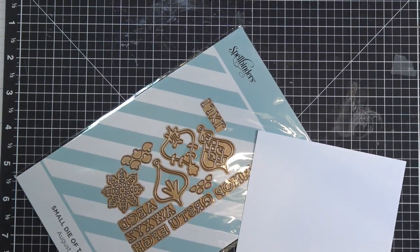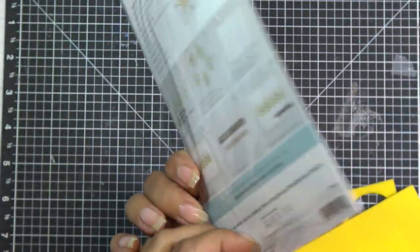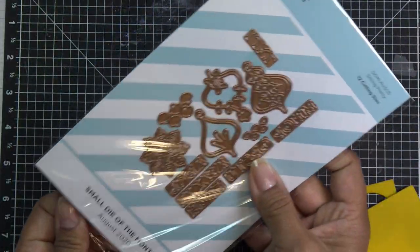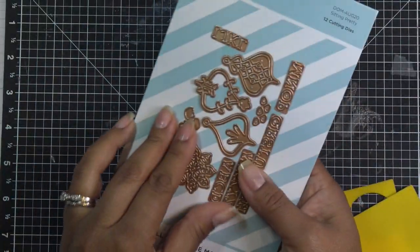This might be weird but I've done it before — I'm going to do it again. We're going to make our own stamp out of these dies. I'll probably cut all of them; I don't know which one I want to use. I know we need this center one.